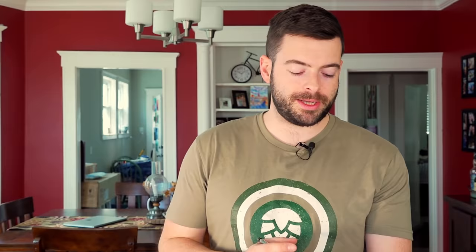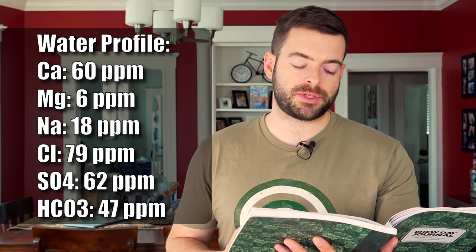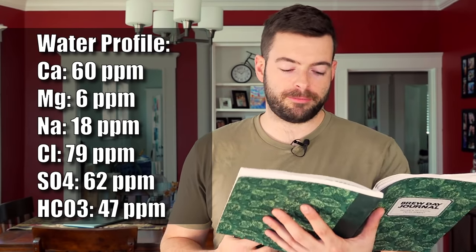I want it to just be a very nice background addition. So basically we are using more or less fortified spring water. I'm starting with eight gallons of spring water, because spring water has a little bit of extra residual minerals that will just provide a little background. Our water profile is: 60 ppm calcium, 6 ppm magnesium, 18 ppm sodium, 79 ppm chloride, 62 ppm sulfate, and 47 ppm bicarbonate.